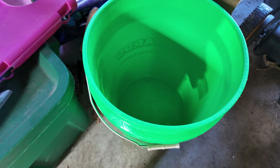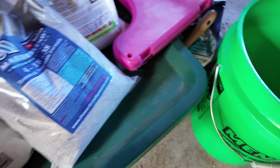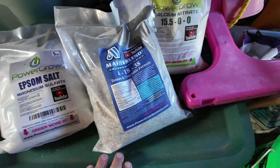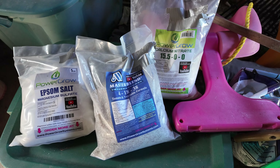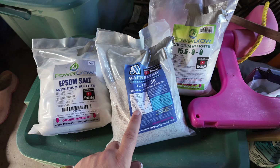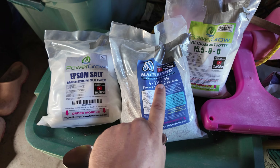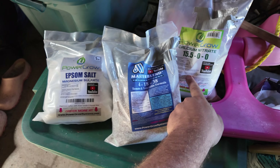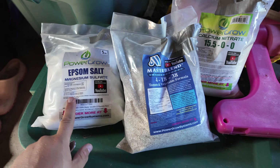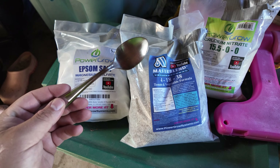We need a few things today: a five-gallon bucket and our nutrient, which I use a three-part nutrient. I will leave a link below in the description for this — it's from Amazon and I get a little cut if you buy through there, so I would really appreciate it. It's a master blend. I just need the master blend, calcium nitrate, and Epsom salt. It all comes together, and then we need a teaspoon, and that's it.